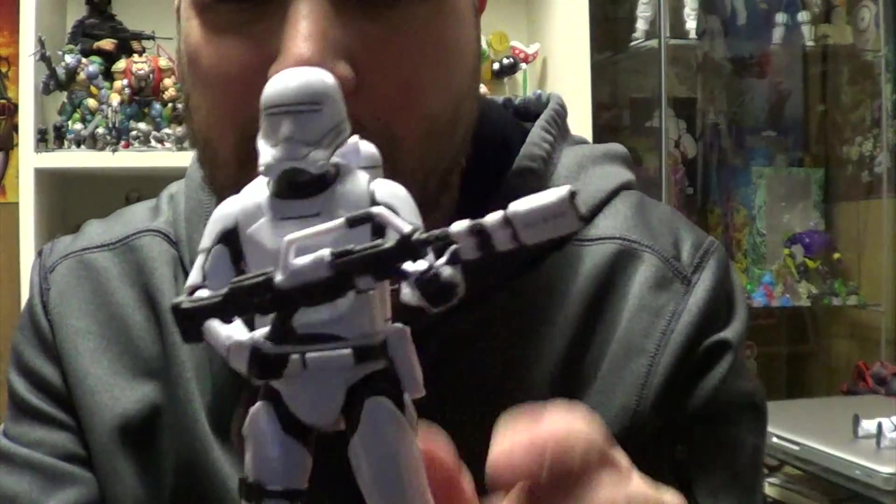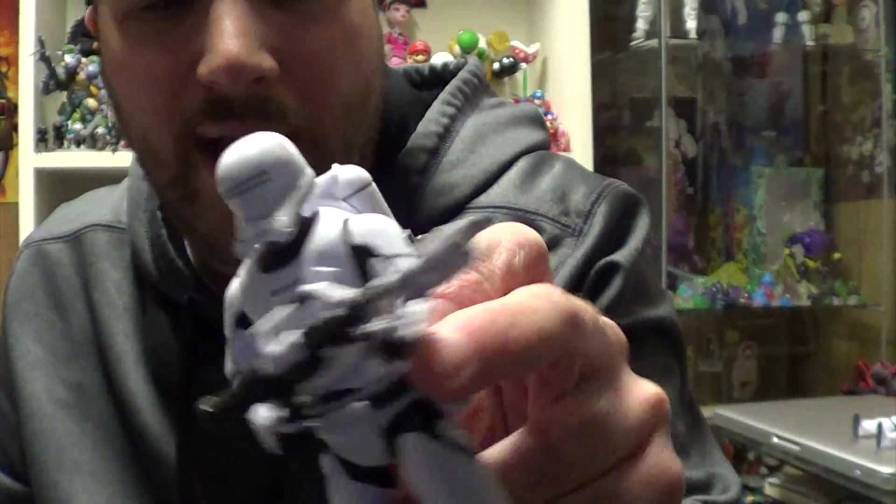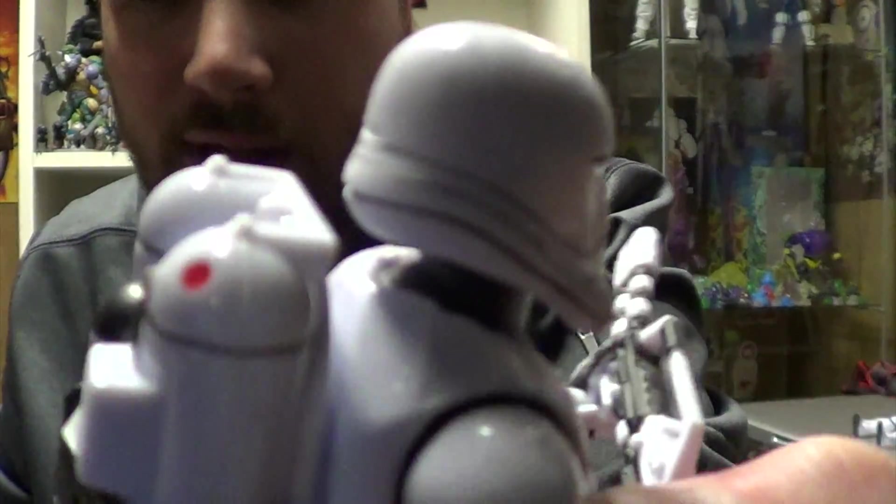You've got the Flame Trooper — great looking figure. He's gonna look good on the shelf, mostly black and white with some red paint apps here and there.